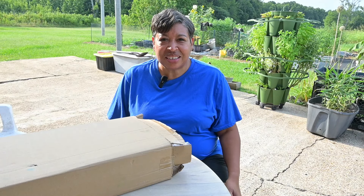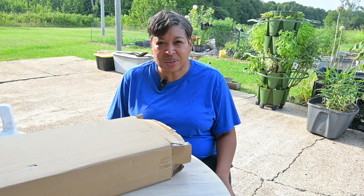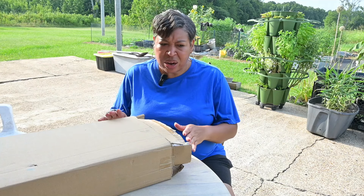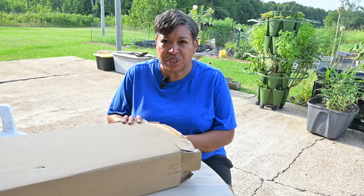Hello YouTube, this is Lisa. I hope everyone is having a wonderful day. I'm doing great. I am out on the patio and I am going to do a product review today.